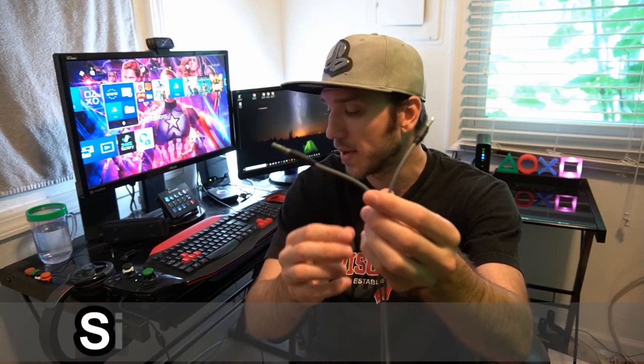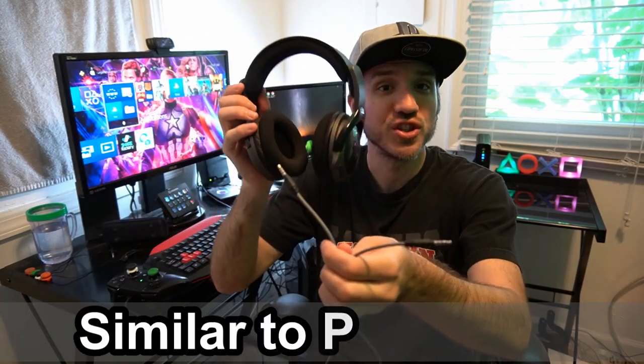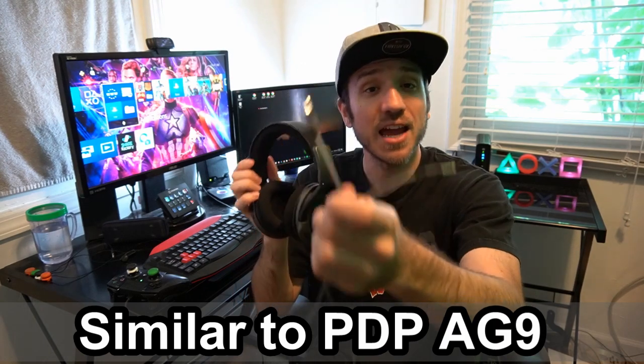I'm going to show you how to do that right now. If you want a similar cable to this, I got this with a headset — my PDB Sound of Justice headset — so this may have came with your headset. Just look around, you may already have this cable. Otherwise, I'll link a similar cable down below in the description for you guys to find.